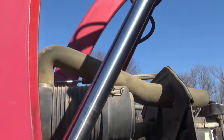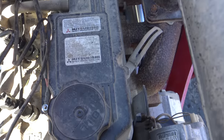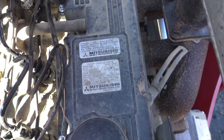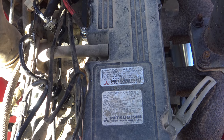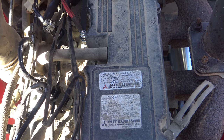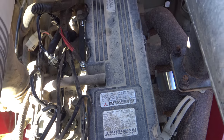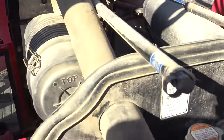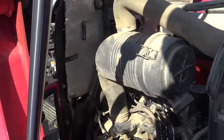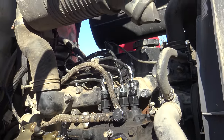If you come up here and look at the top of the engine, right there is going to be your filler. As you can see, this is the Mitsubishi S4L2 engine, and this takes 5 liters of oil. Depending on where you're at, I'm using 15W-40.